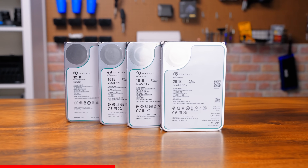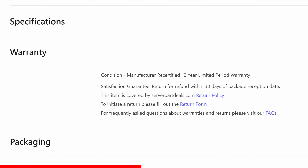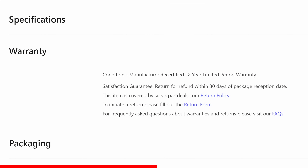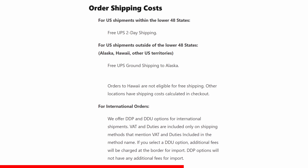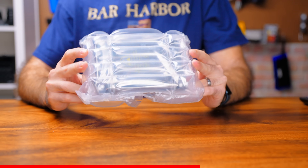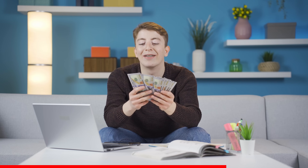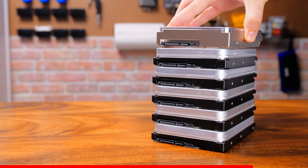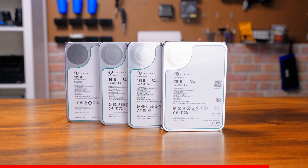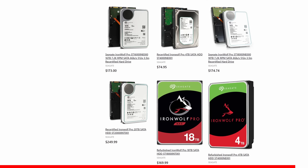Server Part Deals also does their own internal testing to ensure proper reliability on all of their drives. If you're still not sold, you even get a two-year limited warranty. The drives you buy will arrive quickly with free two-day shipping and will arrive safe and sound in super protective packaging that was custom designed in-house. Check out Server Part Deals to get some Seagate IronWolf drives for your home NAS or for your business and all your storage needs using the links in the description below.